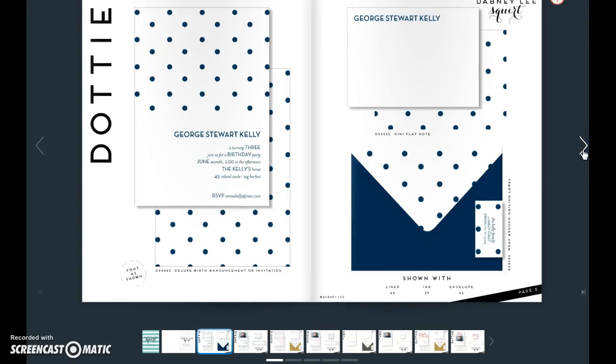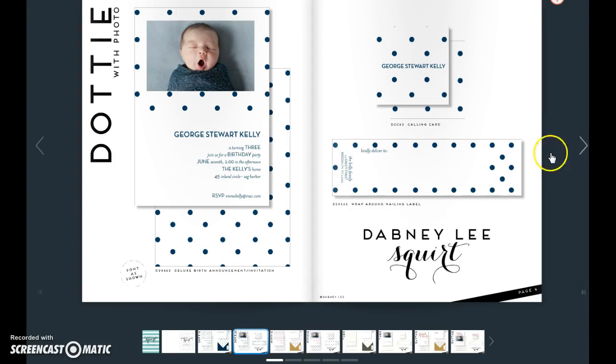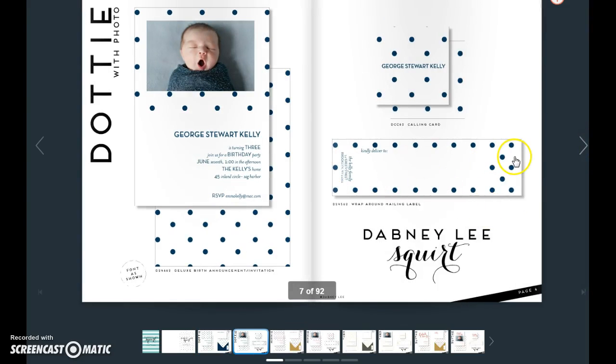Let me first talk about how this book was designed. Every design name — in this case Dottie — has a non-photo card and then one with a photo. As you can see here, we show you what the wraparound label looks like on this side, and then here we show you the whole thing. This is, of course, a calling card as it's stated.